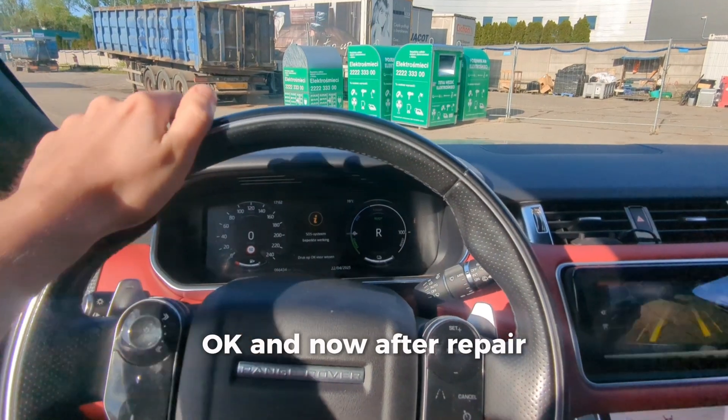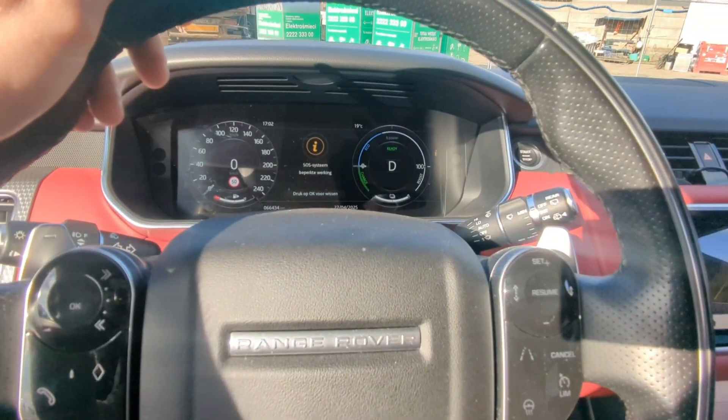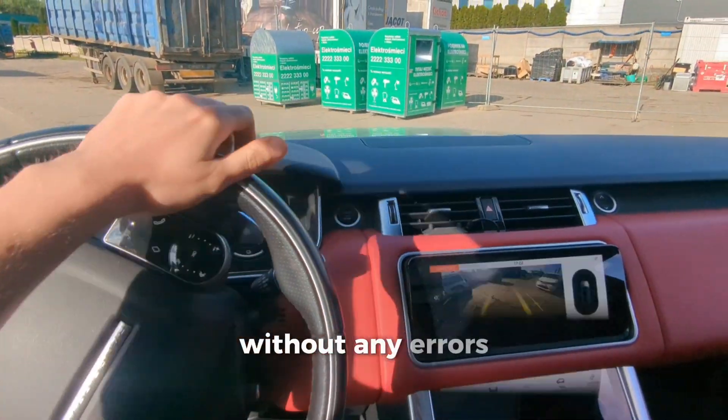Okay, now after the repair we make a small test drive, without any errors.